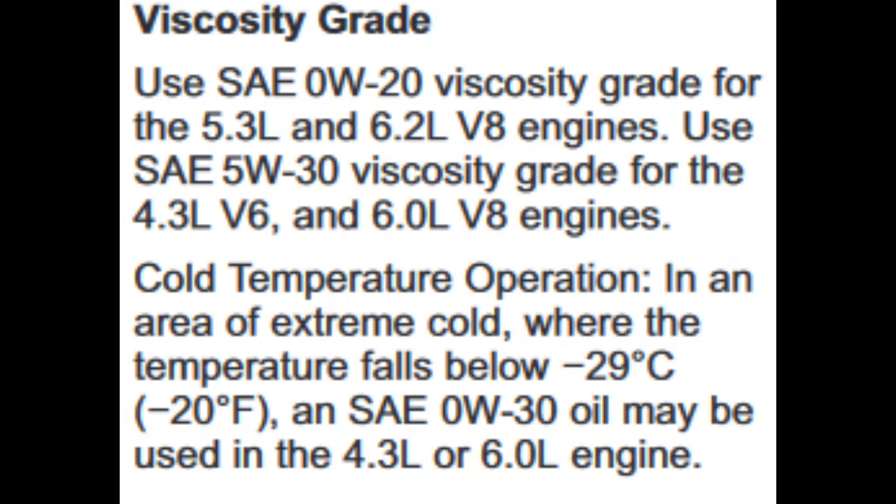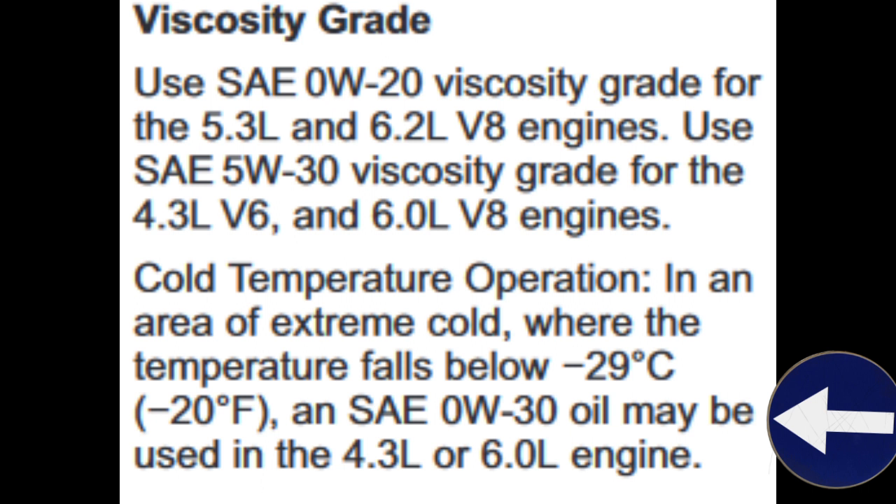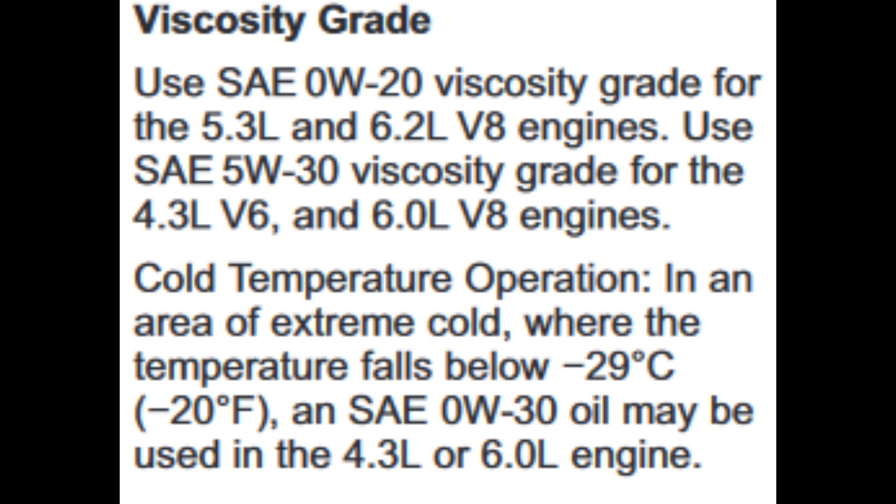Let's get into what we have here — a Chevrolet truck owner's manual clip. It says use 0W20 viscosity grade for your V8 engines. You can use a 5W30 if you're using a 4.3 or a 6 liter V8. For cold temperature operations, you can use a 0W30 if you're getting to minus 20 degrees Fahrenheit or less. Notice the upper number — the 30 — doesn't change; it's the lower number, the 0W, not the 5W. So always go with the manufacturer recommendation.